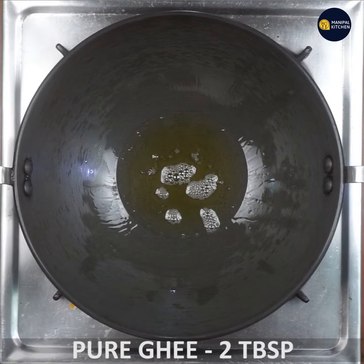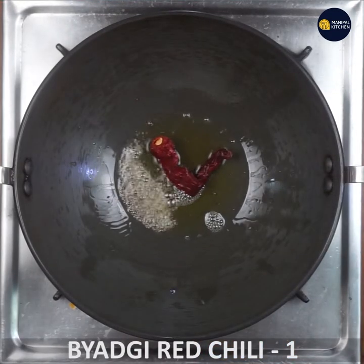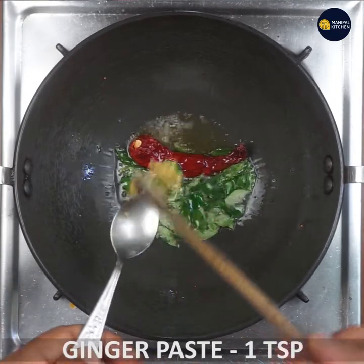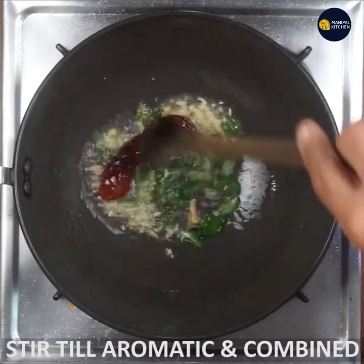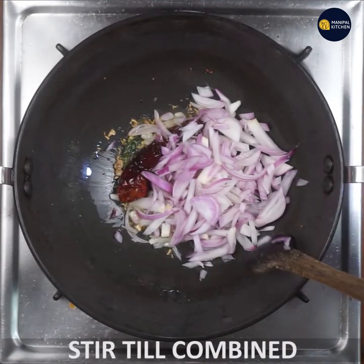Also add 1 tablespoon of mustard, 1 teaspoon of mustard, 1 teaspoon of ginger, 1 teaspoon of onion, and 1 teaspoon of salt.